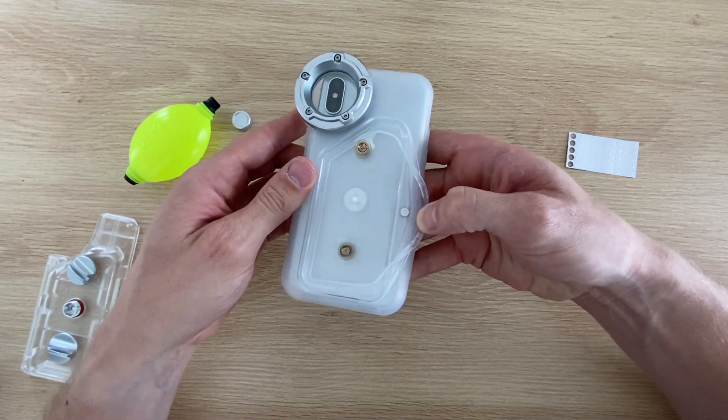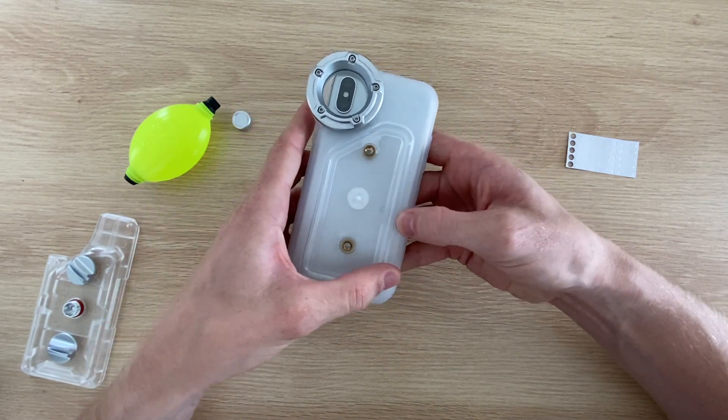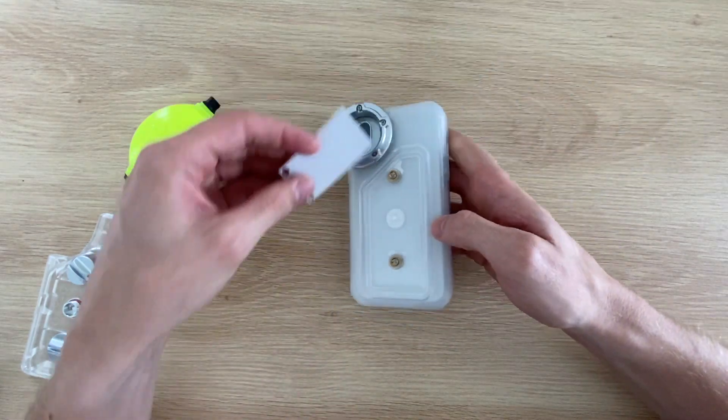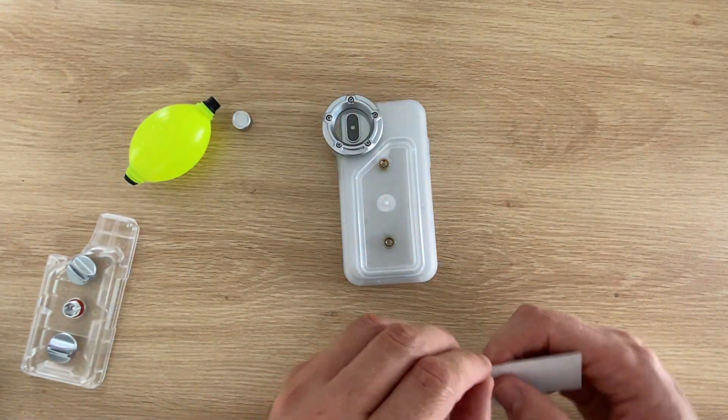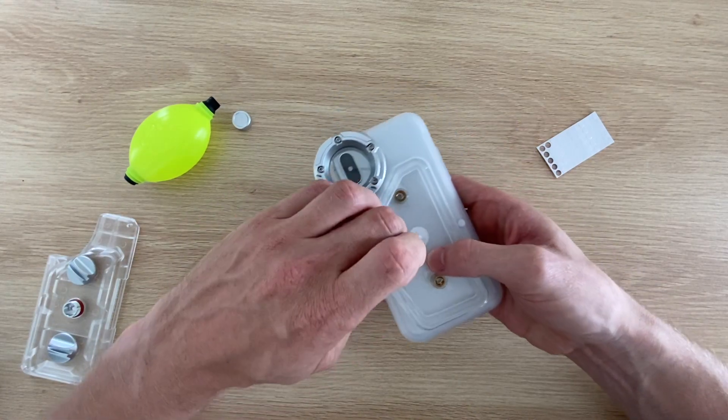These stickers turn red once they've been in contact with water and are similar to the ones used inside mobile phones to tell if they've been water damaged. I'll put one along each edge of the seal.